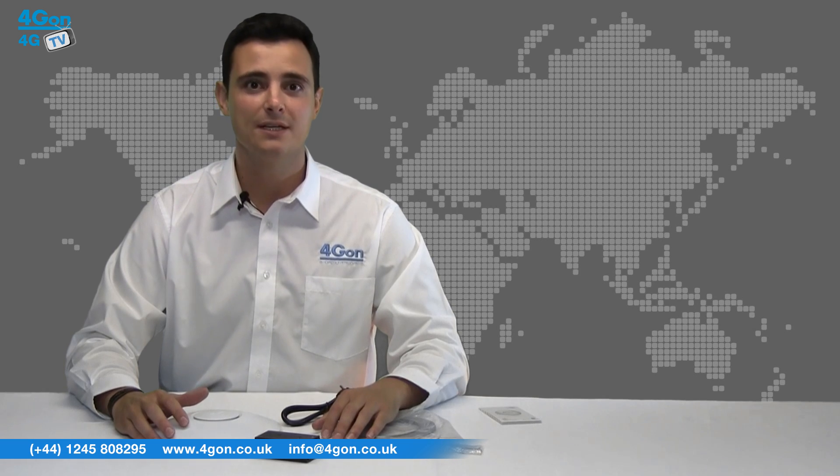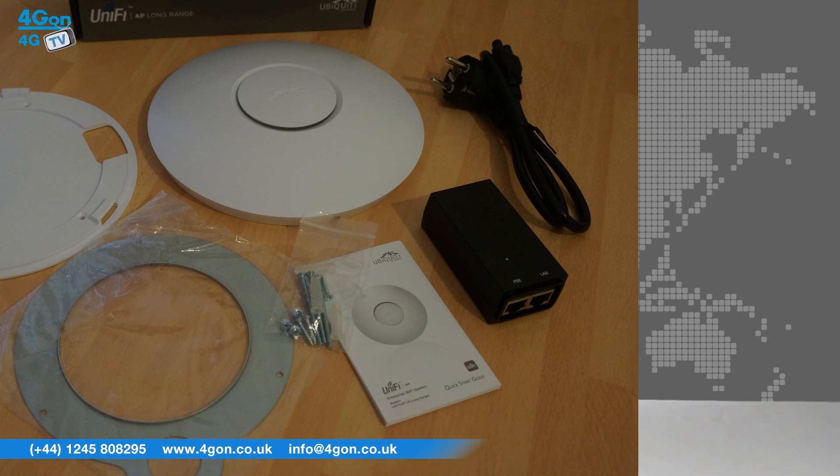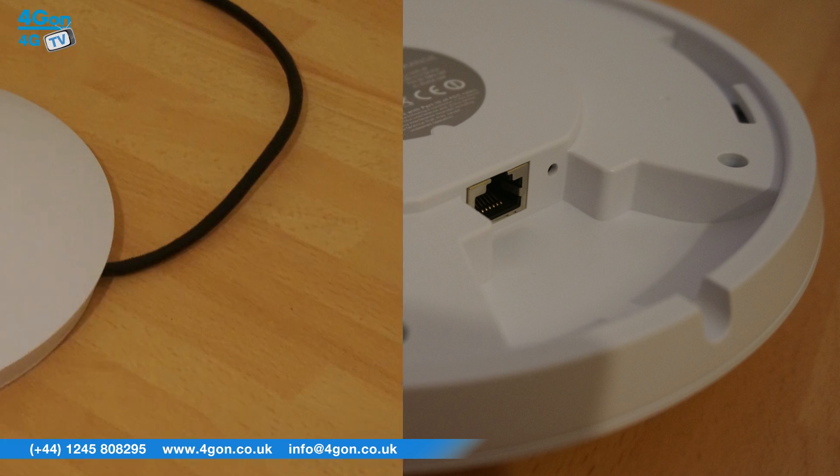Just like the UAP before it, the Long Range still uses the simple circular casing with LED provisioning ring that is the iconic look of the indoor Unifi range. The Unifi long-range access point is ideal for many applications, from small to medium-sized businesses, schools and warehouses, to entertainment venues or virtually any WiFi project.